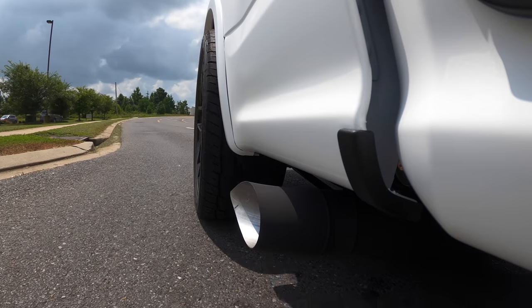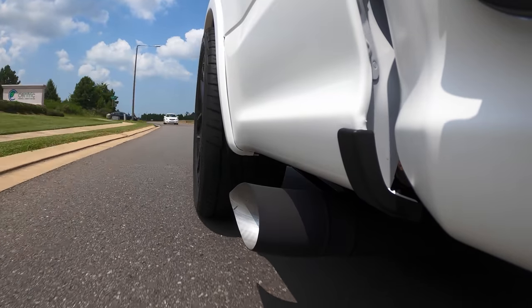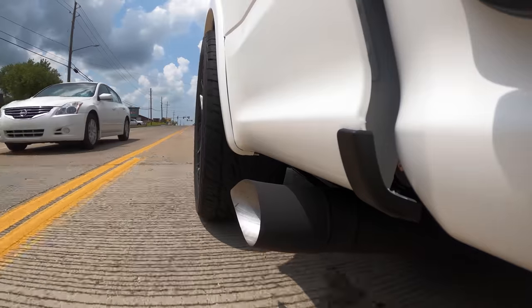Those turbos — oh my god it sounds good. You couldn't hear them much when it was just dumped under the truck, but now out the side you get that whistle. That little bit of extended pipe helped resonate it, and getting it out the side of the truck means it's in more open air versus being underneath. I definitely feel like a little kid. There are definitely a lot of turbo F-150s out there, but this one will be unique for sure.